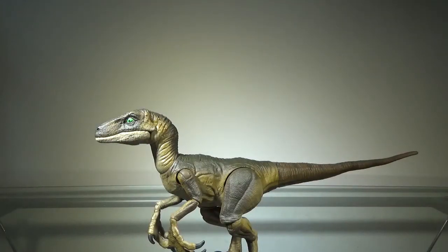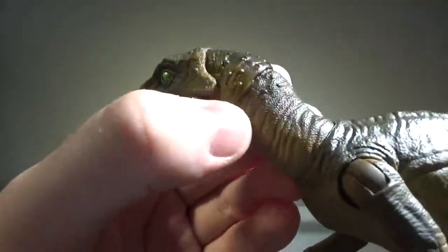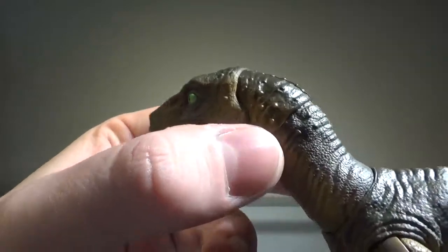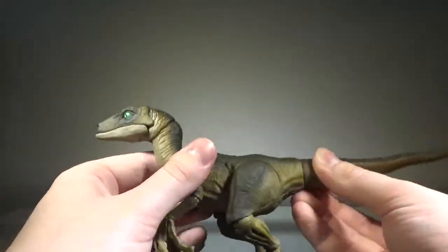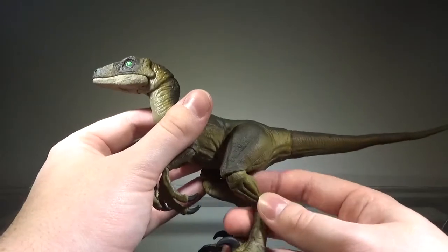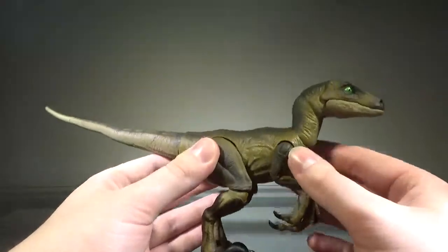Now let's take a look at the sculpt, and the sculpting here is perfect — it looks exactly like the Velociraptors from Jurassic Park. There are some scales on the back of the neck which I don't think were on the original JP Raptors; I think that was more Jurassic World, but I could be wrong. Overall, everything is sculpted perfectly, so the sculpting definitely gets a pass.